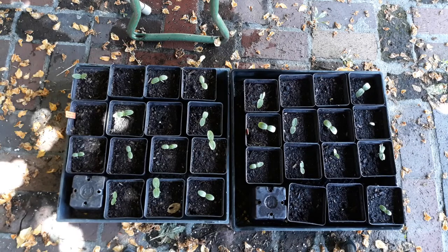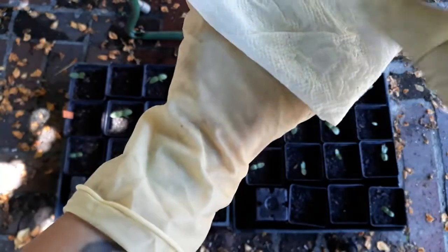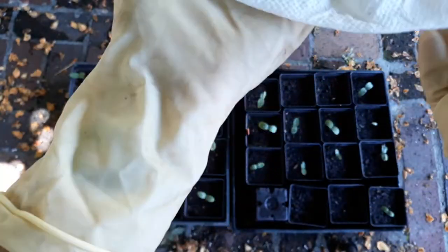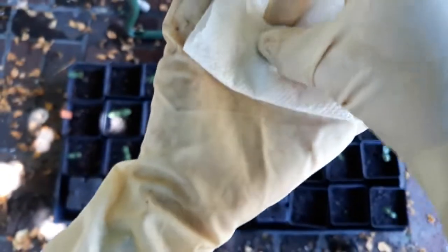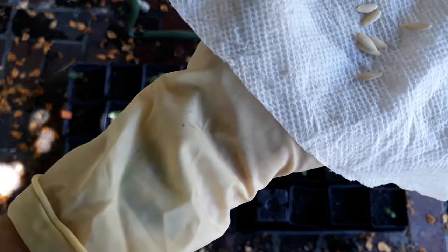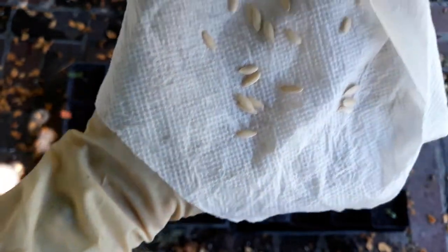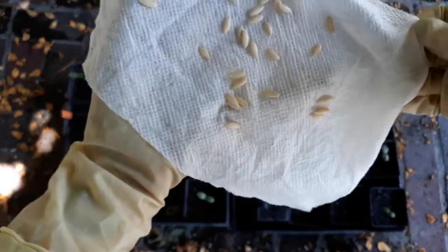Now let's take a look at our cucumber seeds that we had put in the refrigerator. Visual inspection of this paper towel — looks like we don't have fungi forming, so that's a good sign at least. Now when I open this up I have 30 seeds in here and not a single one of these has roots. There are a couple that are stuck together but none of them have roots.